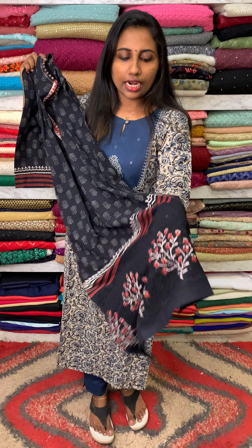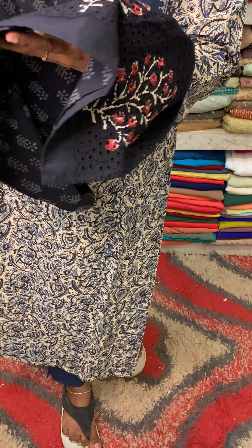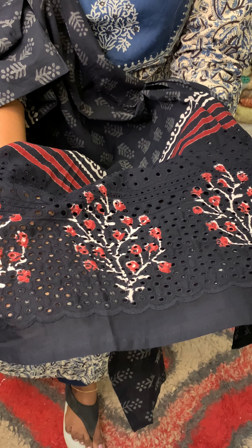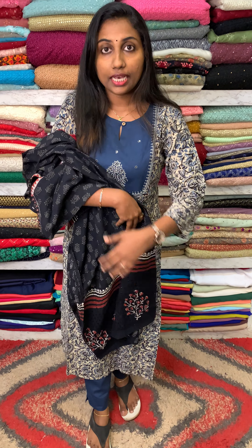We call this crochet work. You can have cut working on the neck portion. Options include print and crochet. We can also have a hem portion highlight.